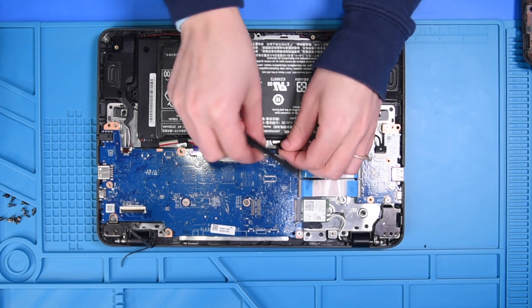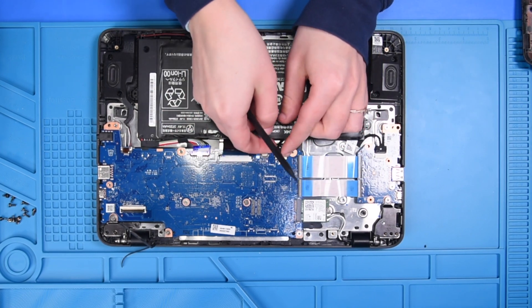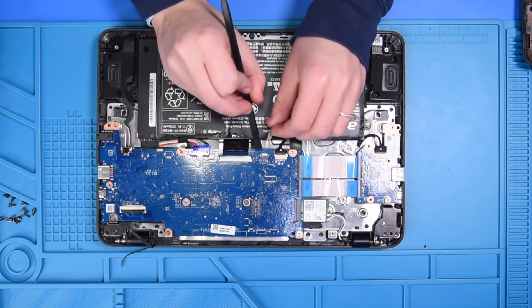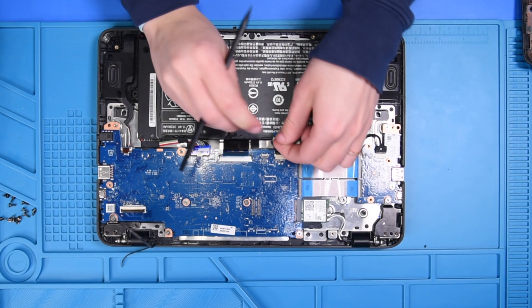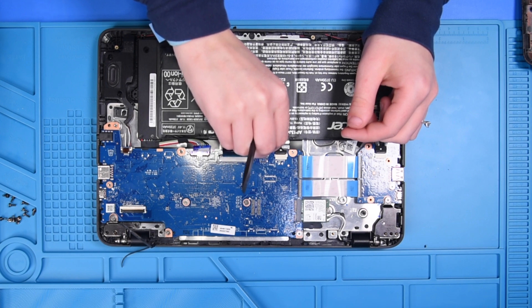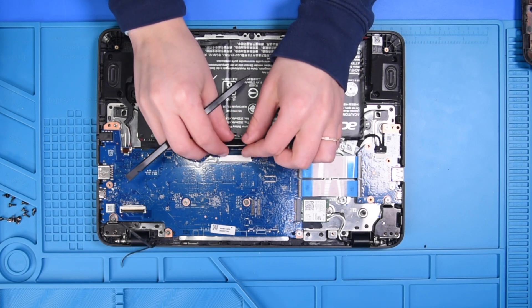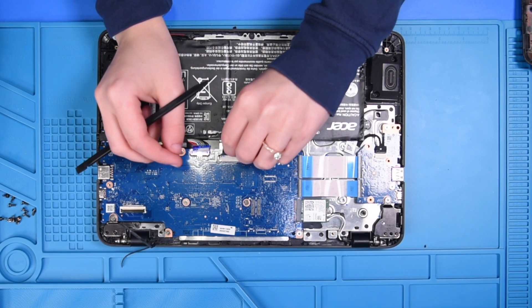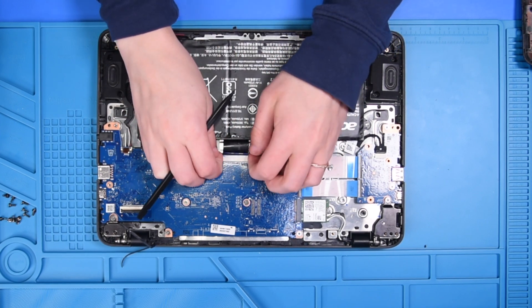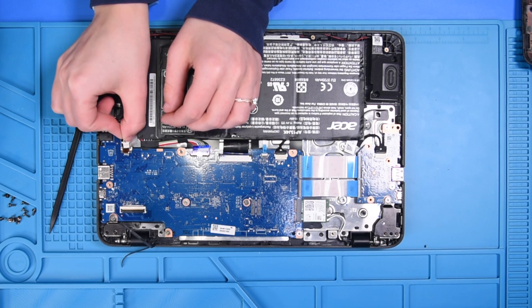Reconnect the I/O cable, the touchpad ribbon, the keyboard ribbon, and you can reconnect the speakers.